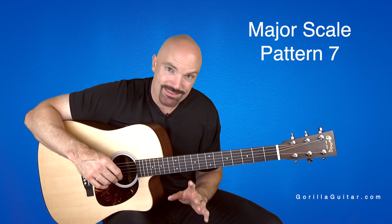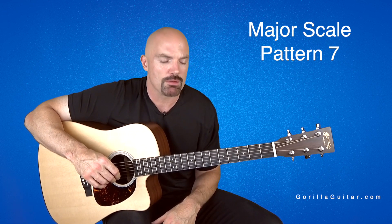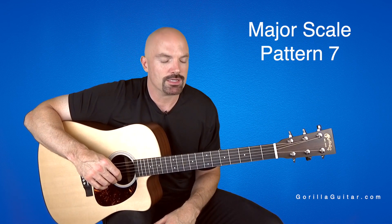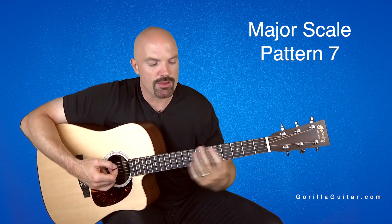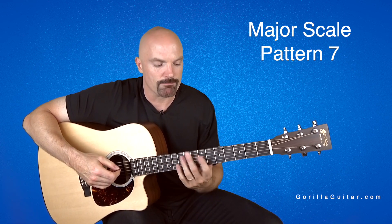So it can be kind of tough. Just like Pattern 3, it can cause you some trouble. But it's a cool pattern because it really shows you — it follows the chord shape, that A major open chord shape. And so that A chord shape is what we're kind of building on here.